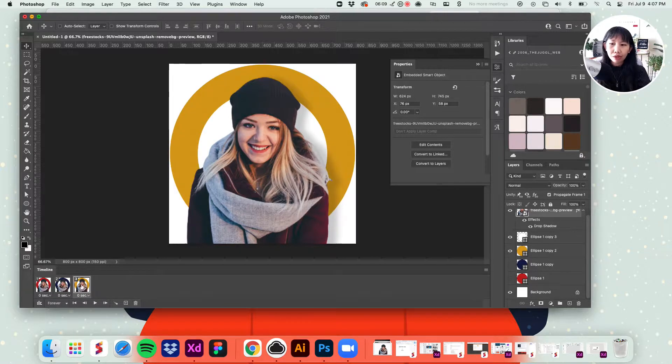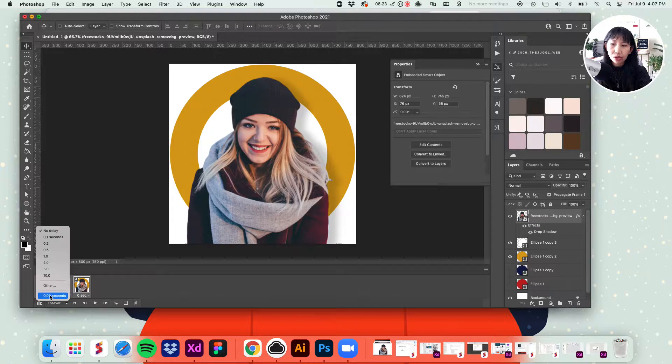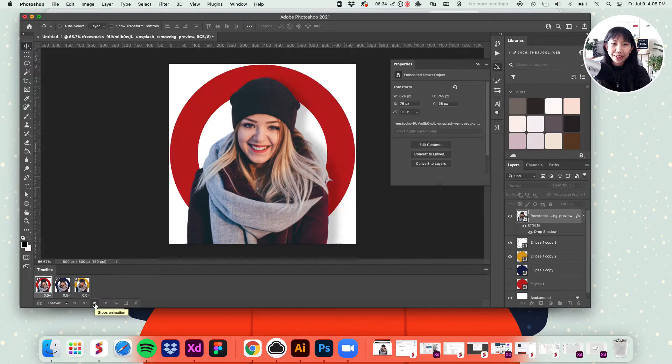Now that you have all three colors set, highlight all three layers in your timeline — focus on the timeline section, not the layers panel. Set the frame timing to about 0.5 seconds and see how that goes. Then hit play, and you have your really cool blinking colors avatar.